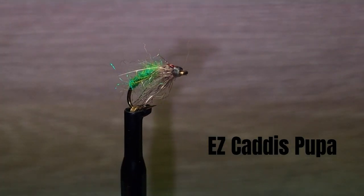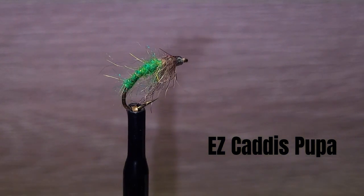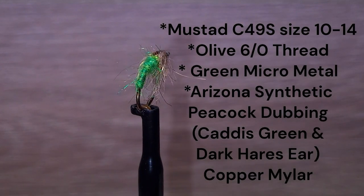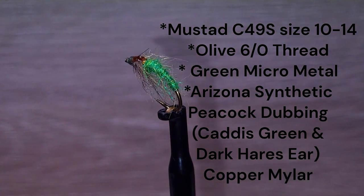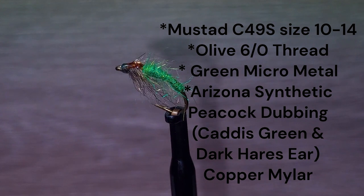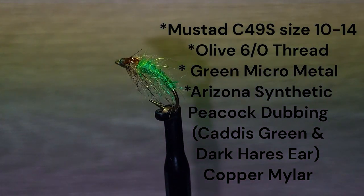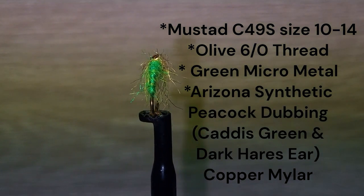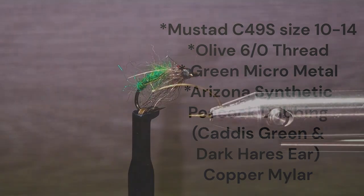Today's video is a simple but effective caddis pupa for still waters. The fly is tied on a Mustad C49S hook in size 10 and can be tied down to smaller sizes easily. Brent will be tying with 6-0 olive thread. The body uses Arizona synthetic peacock dubbing in caddis green and dark hare's ear, ribbed with green micrometal. The wing case is copper mylar.